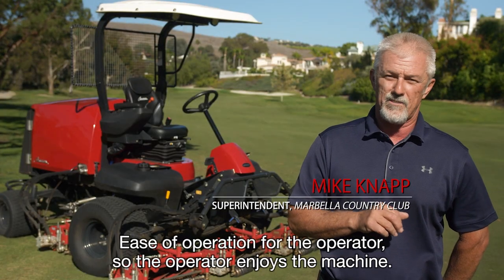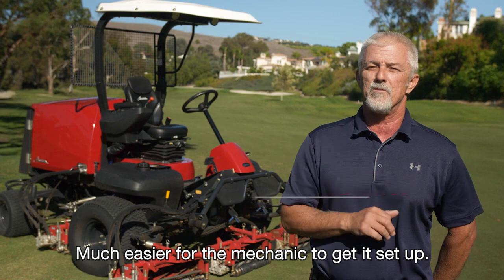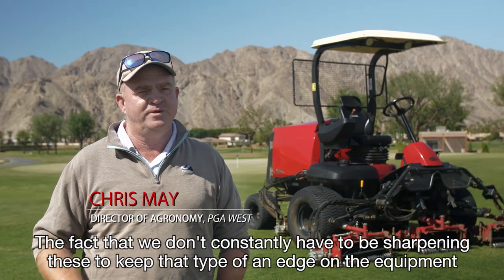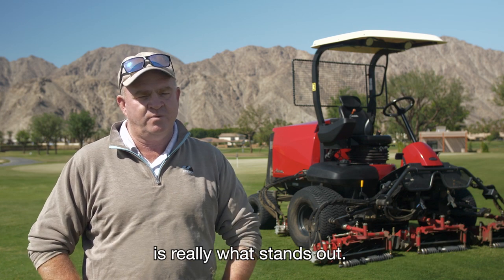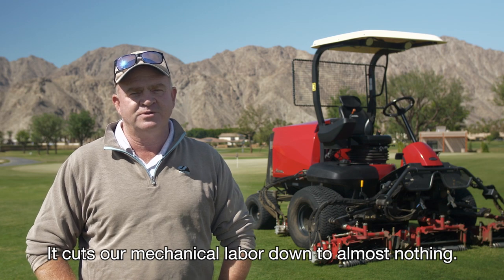The ease of operation for the operator — the operators enjoy the machine, and it's much easier for the mechanic to get set up. The fact that we don't constantly have to be sharpening these to keep that type of an edge on the equipment is really what stands out. It just cuts our mechanical labor down to almost nothing.